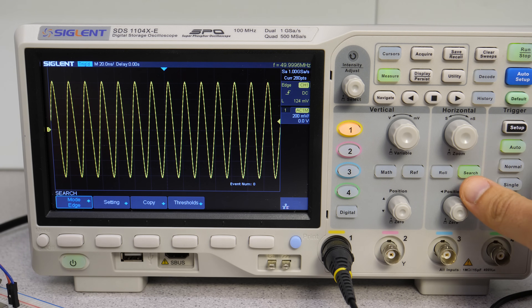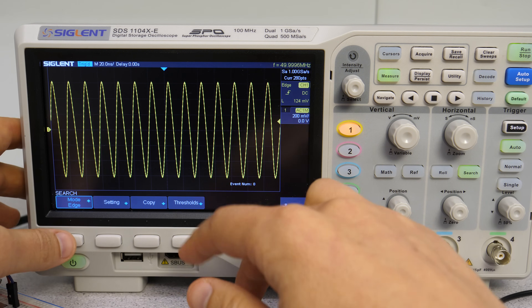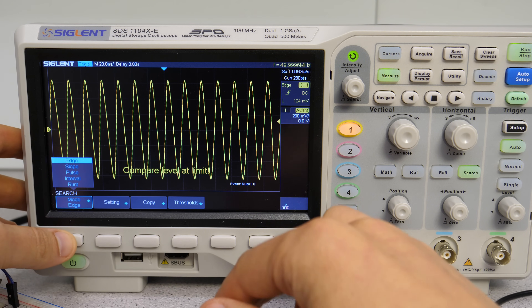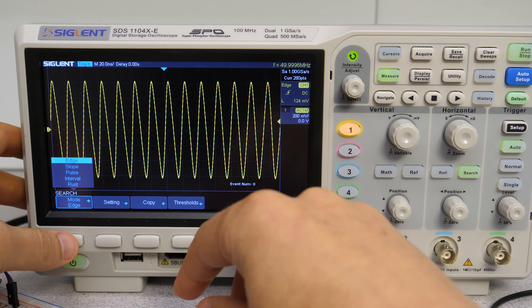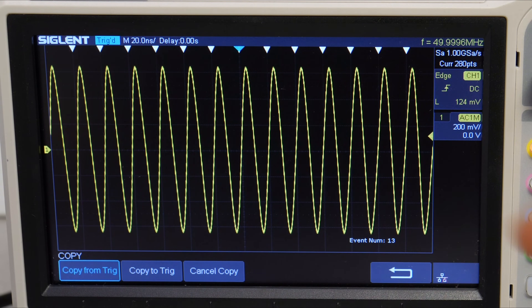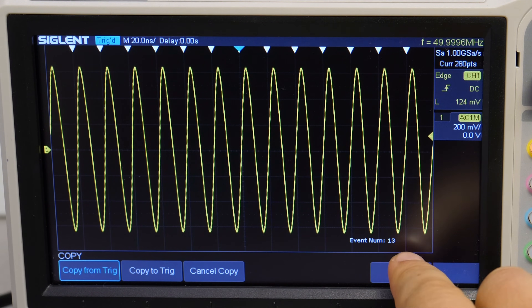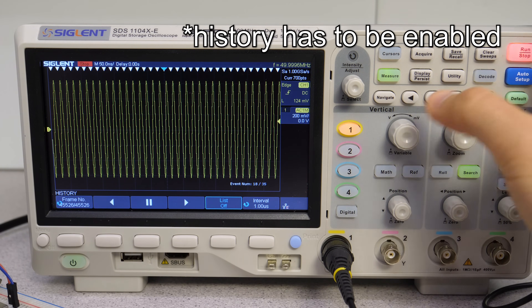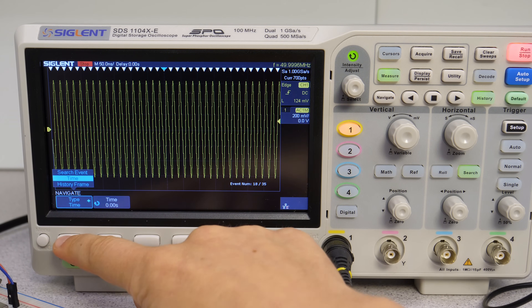The search function can be used to search for specific waveform events like edge, slope, pulse, interval, and runt. It's quite similar to the trigger and we can even copy the settings. The advantage is that it indicates all events with an arrow and even displays the event count. We can navigate through all the events by pressing the navigate button.